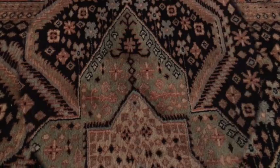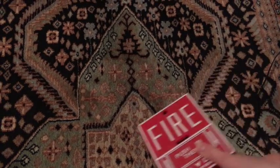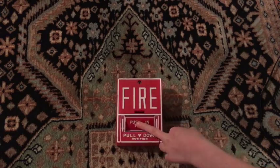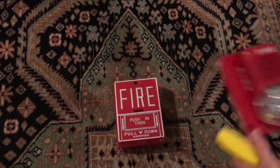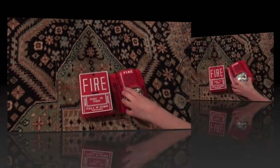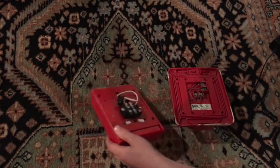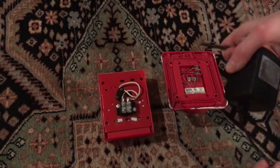All right guys, let's get to the real way. I'm going to be using my Notifier BG10 here with my Special Alert — the Special Alert Classic. So what you're going to do is flip your pull station and your fire alarm over.